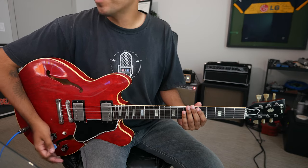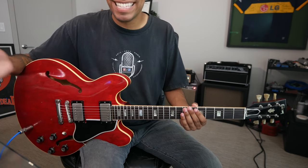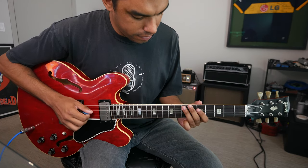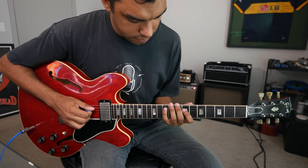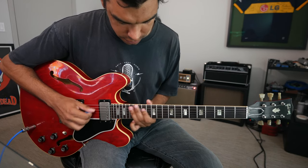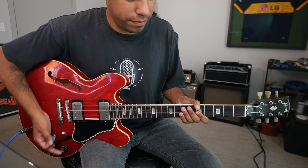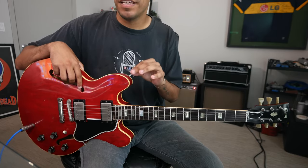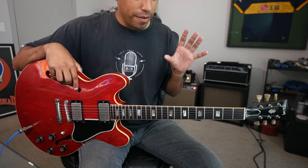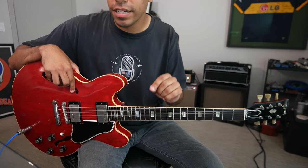Much like how we approached major pentatonic with the CAGED shapes, we'll do the exact same thing for minor pentatonic — for both major and minor pentatonic. We've just expanded the full fingerboard through our CAGED system.